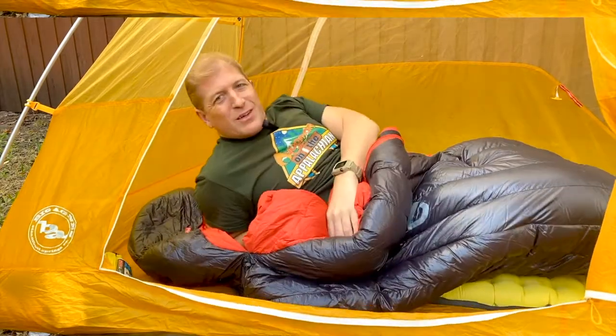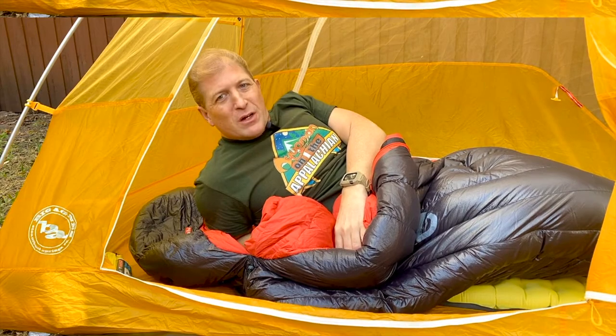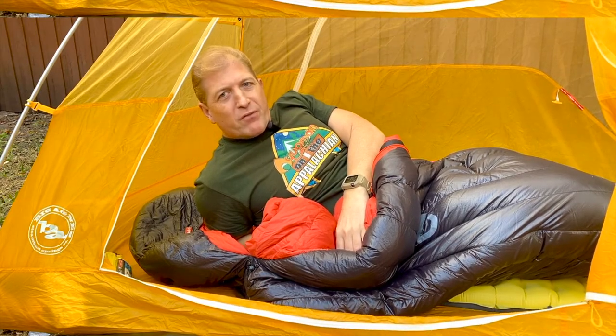Good morning, welcome to my channel. I'm Aquaman and today we're going to be talking about fitness on the trail.